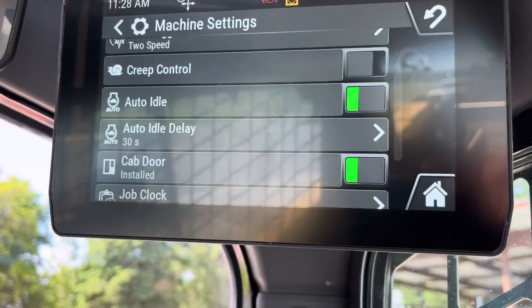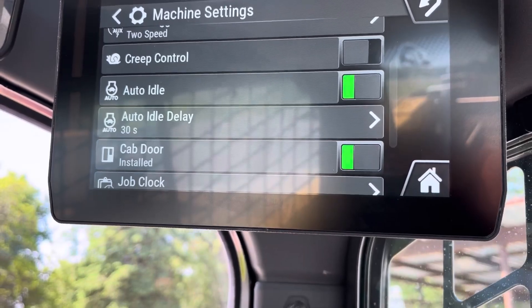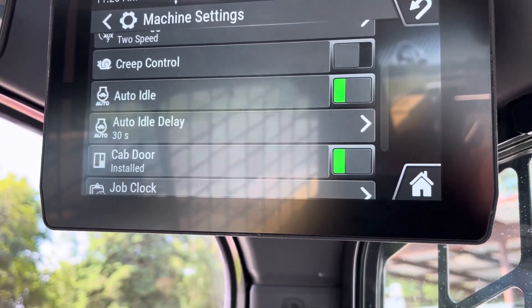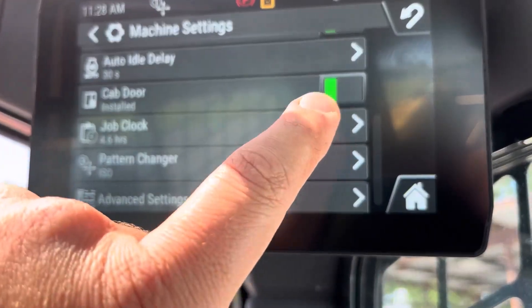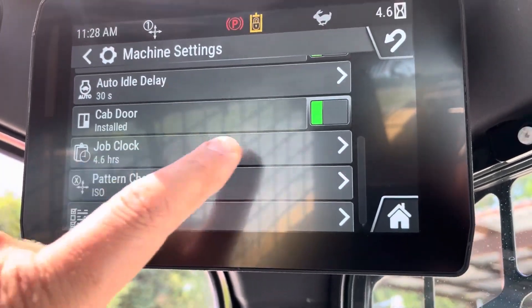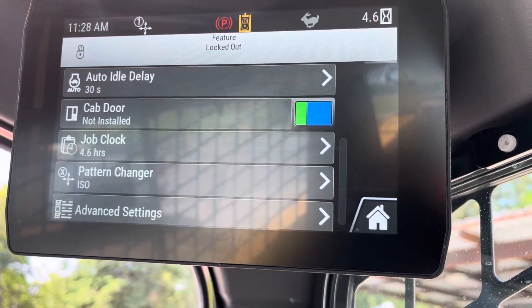Auto idle — that's going to be if you had the machine sitting at, say, half throttle; after 30 seconds it'll bring it down to idle so it doesn't burn excess fuel. When I took the door off I told you on the screen you have to tell it — this is where you do that. If a cab door is uninstalled, that's where you'd select that.